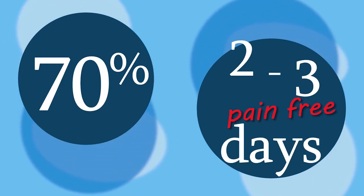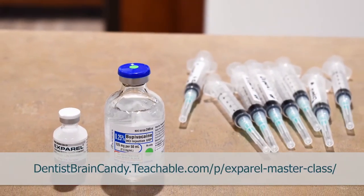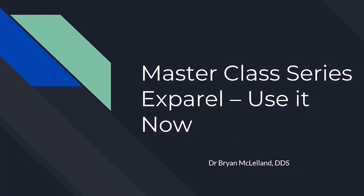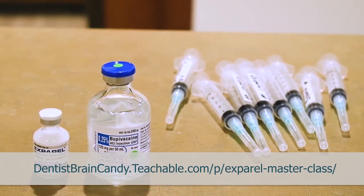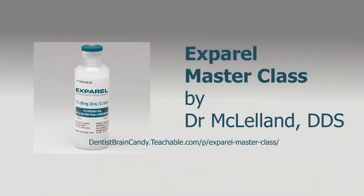70% overall drop in opioid use — with the proper understanding and use of Exparel, you too can see the success it will bring to your clinic. Dr. McClelland, DDS, has been using it in his clinic for a few years now and has seen great success in patient pain management. In this six-video series, you get a professional master class with a bonus PDF including a patient information handout, post-op instructions, and a quick look sheet for Exparel materials. Go to Teachable.com today and get educated on this non-opioid anesthetic.